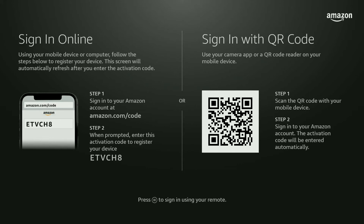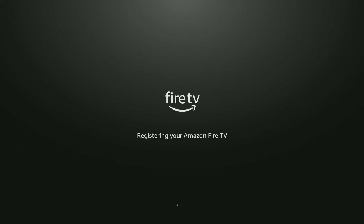You have two sign-in options. On the left, go to amazon.com/code and enter the on-screen code (mine shows 'ETV CH8') to confirm you're adding this Fire Stick to your account. On the right, scan the QR code with your smartphone camera — your activation code will be entered automatically. I'll scan the QR code now with my smartphone.